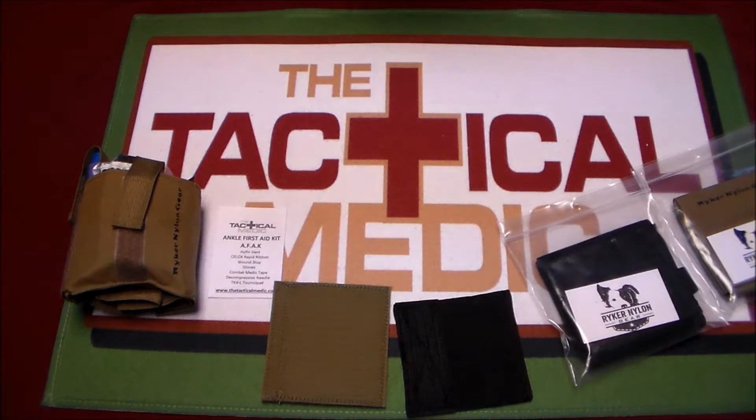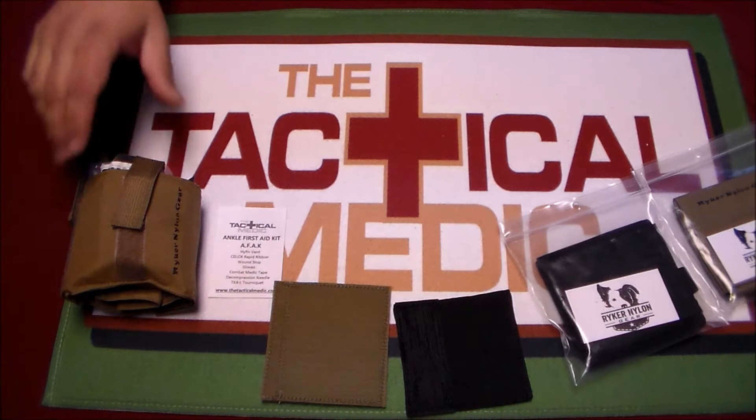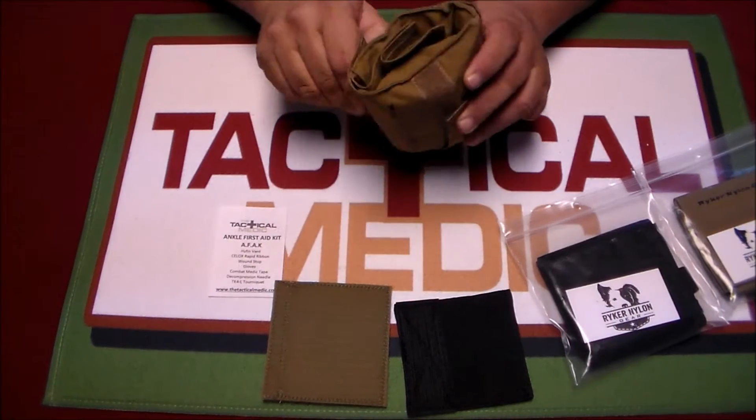Hello YouTube, Sean with DetectorMedic. I want to talk to you about some of the products from Riker Nylon Gear. We started carrying a while back the AFAC, the Ankle First Aid Kit.